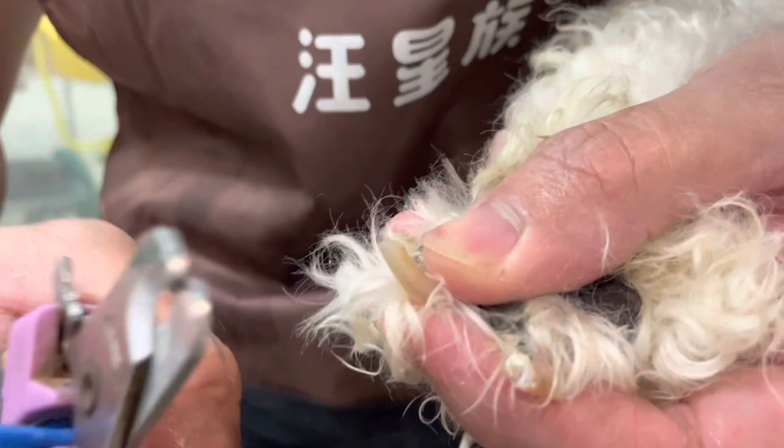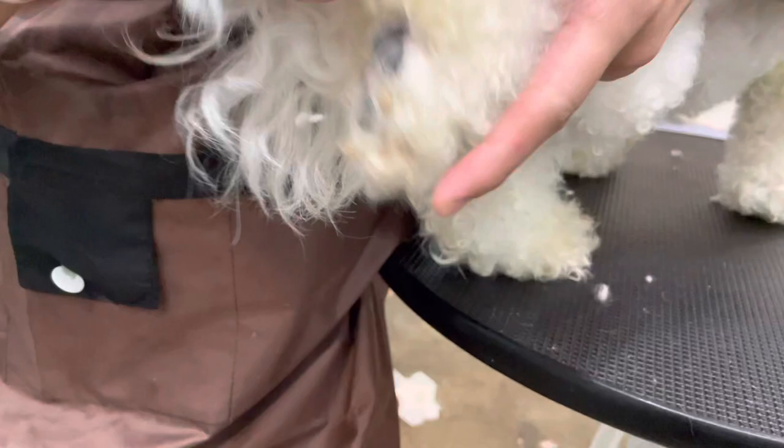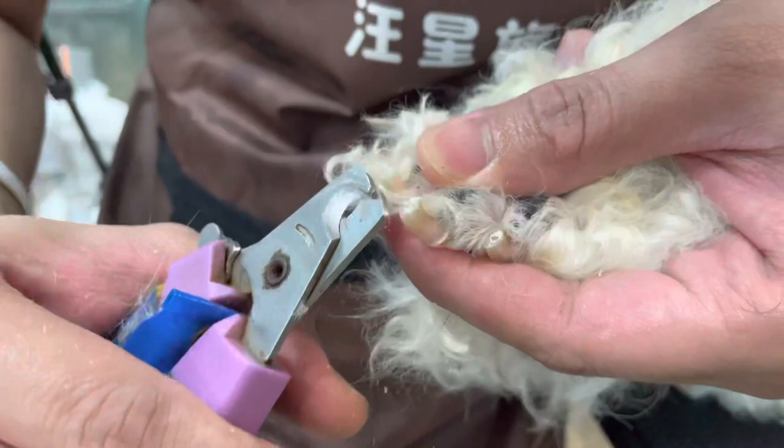This one is a perfect nail cut — I did not hit the white area, so even if I grind it more or polish it more, you won't hit the quick. This is how I cut the nails; you can also do it at home. Just be careful, because if it bleeds it's really hard to stop unless you have stop bleeding powder.